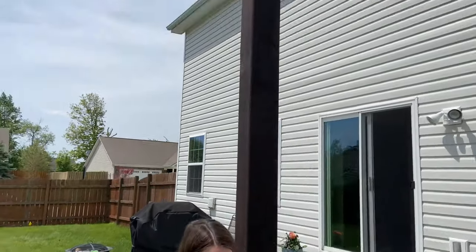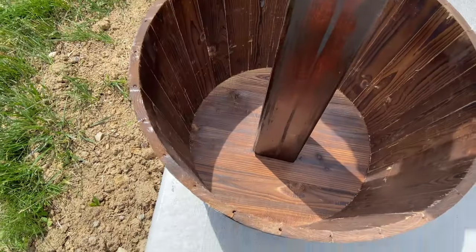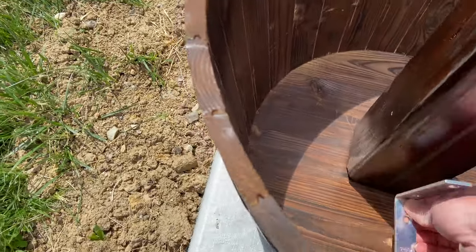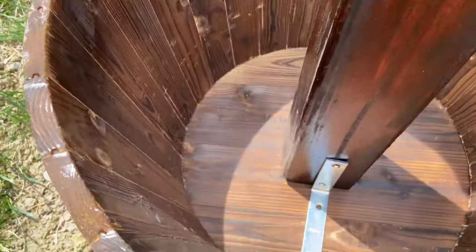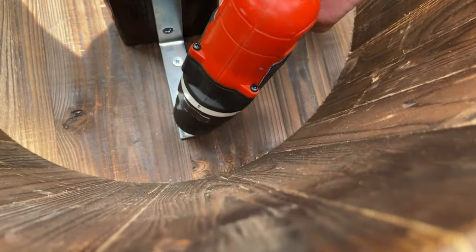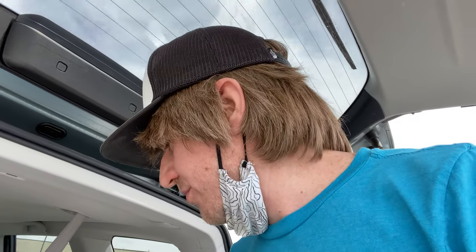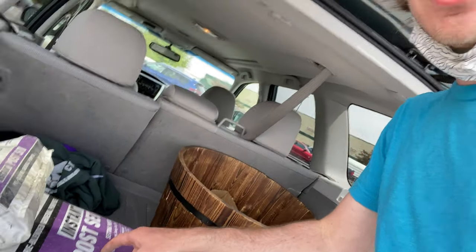We got our posts stained and dry. My assistant is holding the post in the planter and the plan is to take these L-brackets and screw those in to hold the post in place while we fill it up with rocks and dirt. Future Sean interjecting here: those L-brackets were not enough — the posts were still really wobbly even with rock and stuff in there, so I need more support. We're going to go with concrete — adding instant post-set concrete mix to the list of ingredients.